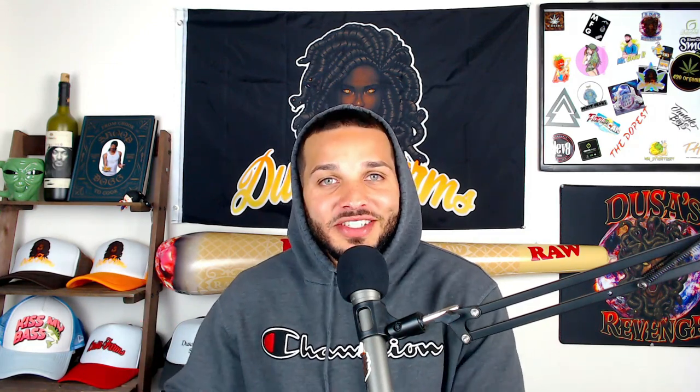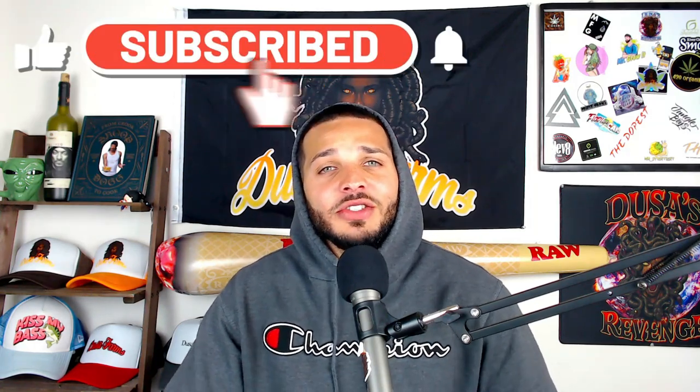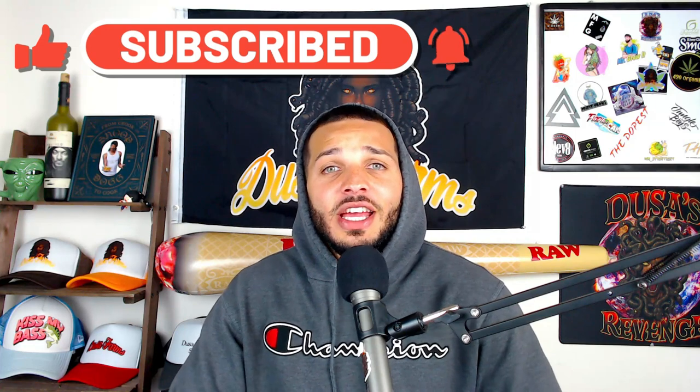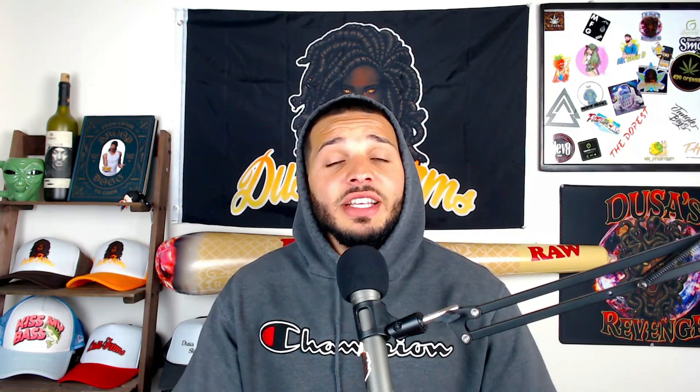Don't worry, I got a solution that most likely is probably the case for you, and I got a couple other solutions that could help as well. Before we get started, make sure you leave a like, comment, subscribe, as well as turn on post notifications. You could potentially be winning some free seeds, so stick around for the entire video.